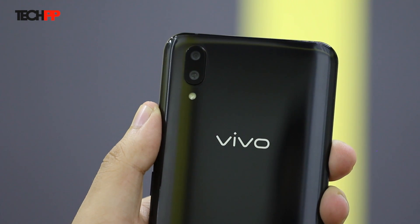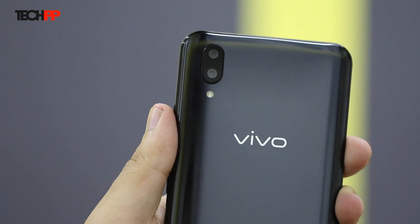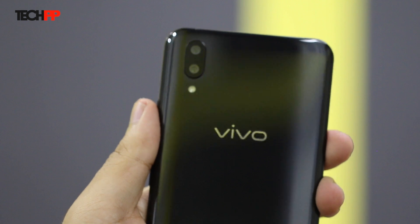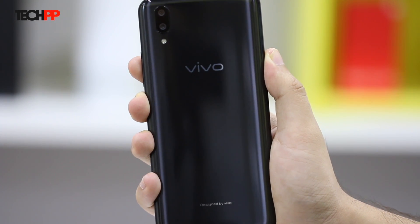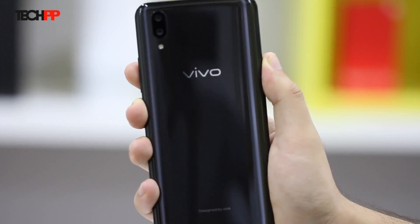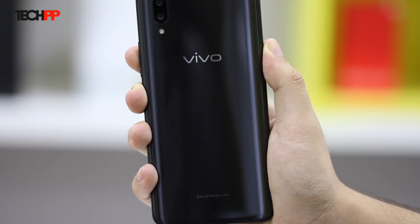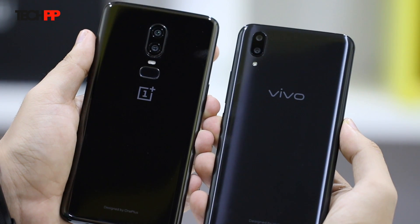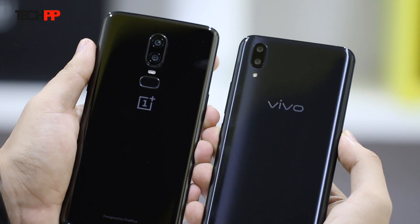The rear houses a dual camera setup with a 12MP primary lens at an f/1.8 aperture and a large 1.4-micron pixel sensor, while the secondary lens is a 5MP one with an aperture of f/2.4. The back of the phone is made of glass but somehow feels like plastic when you tap on it. Not sure if it has Corning's Gorilla Glass or any sort of protection. It still takes in smudges but not as bad as the mirror black variant of the OnePlus 6. Vivo has provided similar curves on the back and it feels really nice to hold.